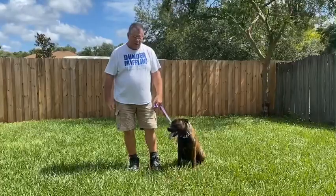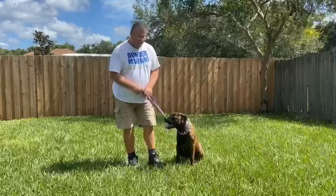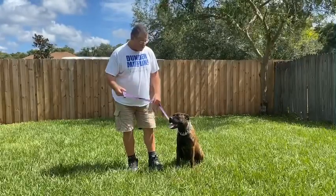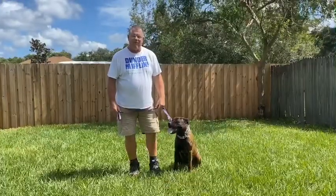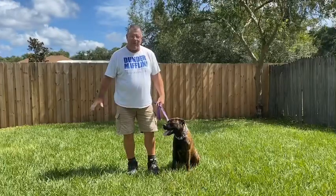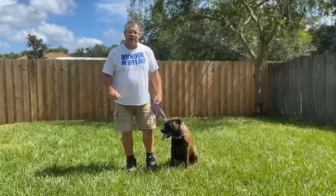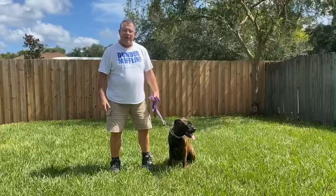Belle's done really good through all this. It's a very hot day today already — it's in the morning, but it's still very hot. She's done really good. She's young yet, and I expect her to do really well as she gets older. You can work on these exercises every day. This has been lengthy because I've been doing a lot of talking, but you can do it and be done in 10 minutes tops. Do everything right, and if things aren't going just right, end it on a good note — always end it on a good note. Then put her up and come back later and try again.